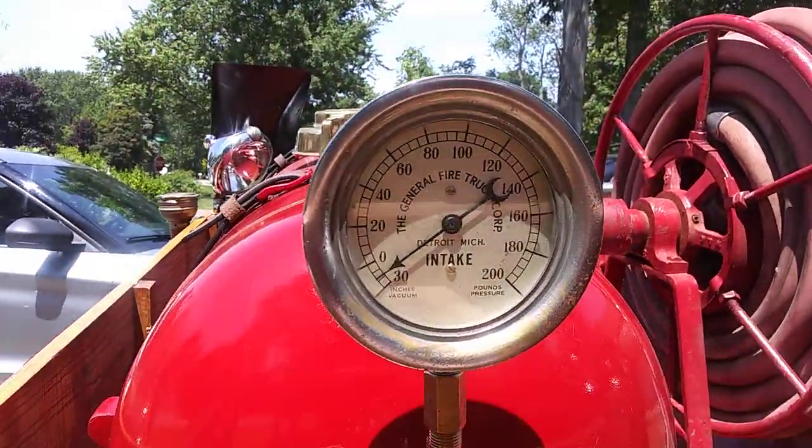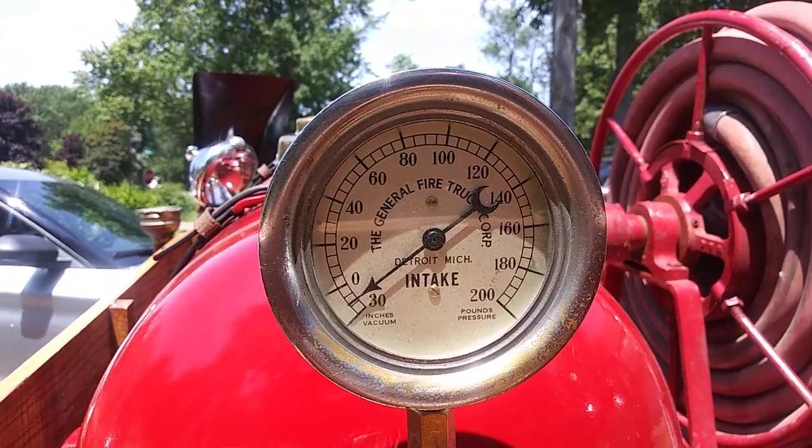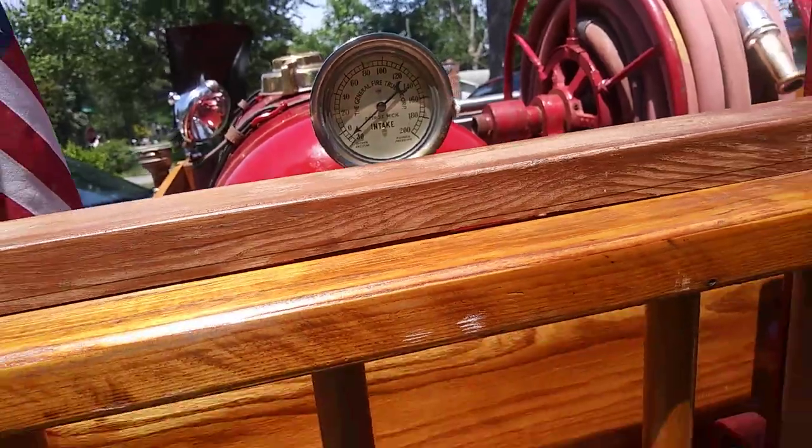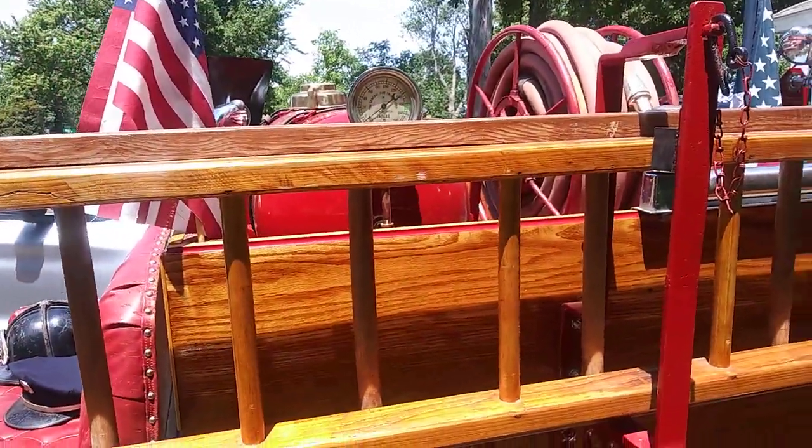This is an awesome gauge. It comes from the fire truck company in Detroit, Michigan. Not necessarily for the chemical tank, but I think it looks good up there.